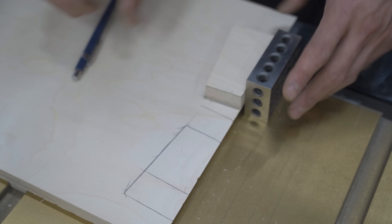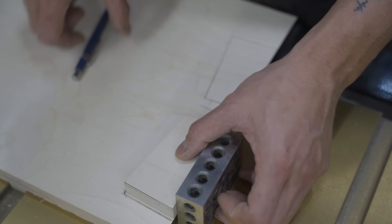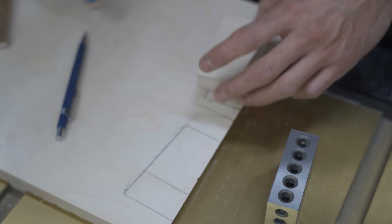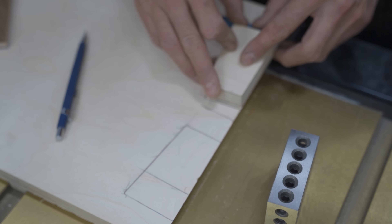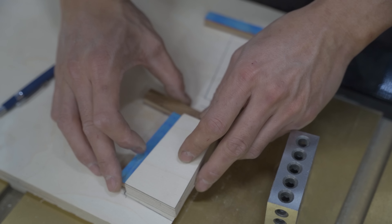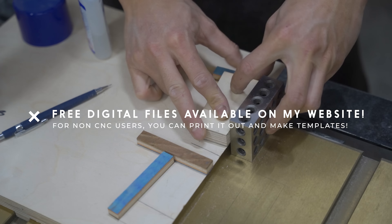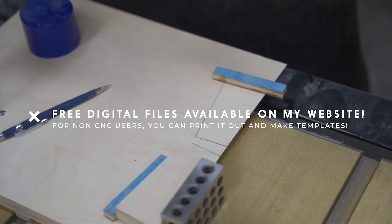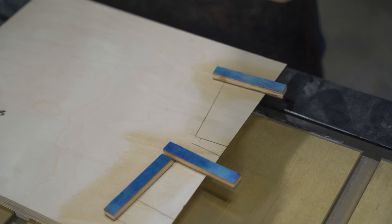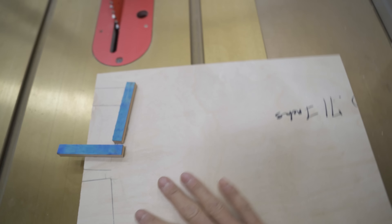I cut this template out on the CNC machine and I'll have these templates available for download. What I did is put the template against the fresh cut edge, traced it out, flipped it, gave myself a little room in between, and traced it again. Now I have to add a stop block right here, and two more here and here — let me do that.